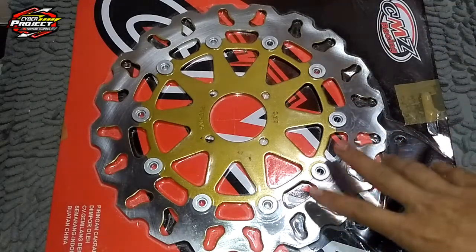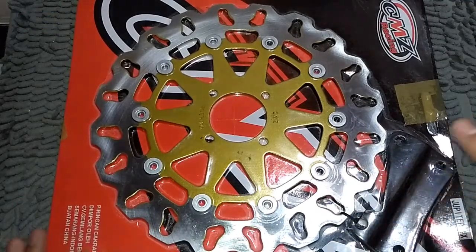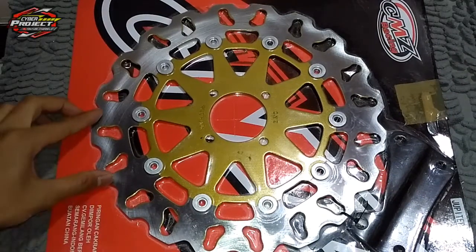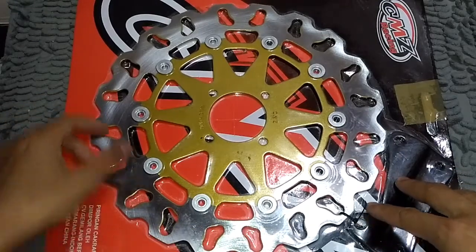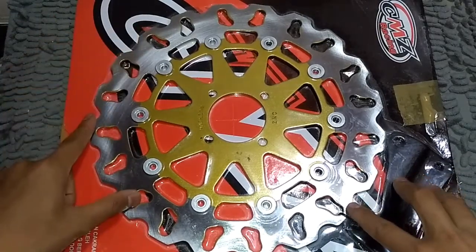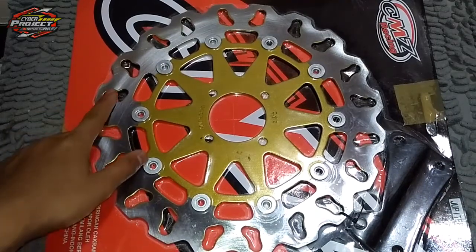Kalau harga banyak sendiri itu sekitar 110 ribuan atau 120 ribuan itulah. Untuk modelnya itu banyak sekali, ada yang bulat seperti model kayak gini, kemudian ada yang bergerigi juga ada.